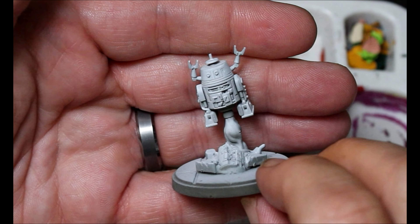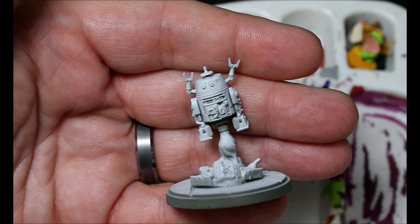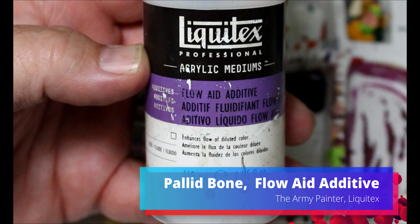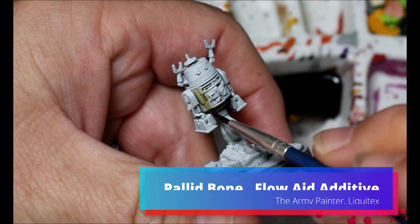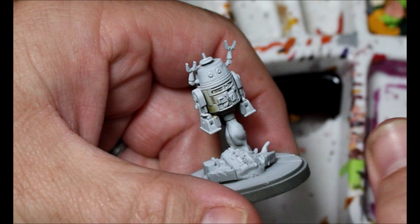I gave him a Zenithal spray — a dark olive color, then a white from above. And then we're going to move on to some Pallid Bone and I'm trying something new: I'm going to mix it with some Flow-Aid additive from Liquitex. And this is just going to go all over the main body panel.